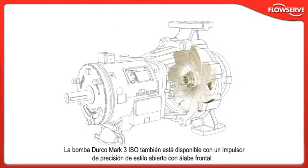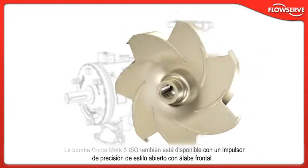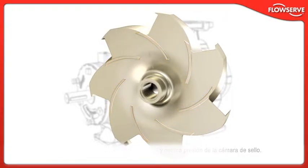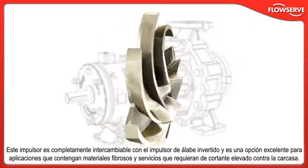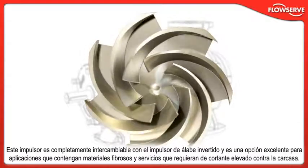The Durco Mk3 ISO is also available with a precision cast front vane, open-style impeller. Back vanes provide axial balance and optimal seal chamber pressure. This impeller is fully interchangeable with the reverse vane impeller and is an excellent choice for applications containing fibrous or stringy materials and services requiring high shear against the casing.